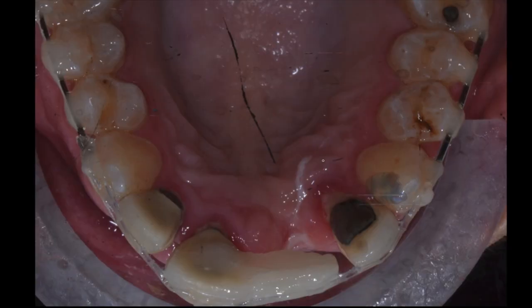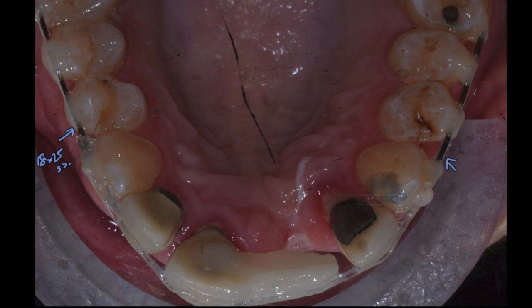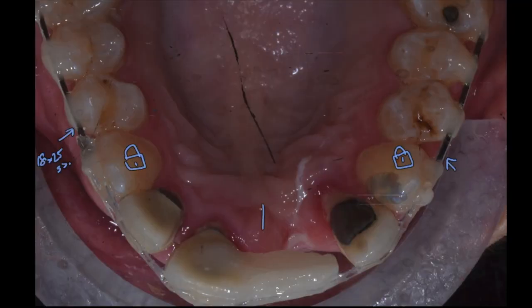This is what I did. Here's an occlusal shot - let me walk you through it. I've got an 18x25 stainless steel wire here. It needs to be a nice strong wire that's not going to flex and there are no brackets - we're literally just gluing this wire onto the teeth with composite. The reason is anchorage. If we've got all these teeth here, this tooth is effectively locked into position. I don't want those teeth to move. If we want to pull the front teeth back, there's going to be a force of the back teeth coming forward which we want to resist. That's the reason for anchoring that far back.